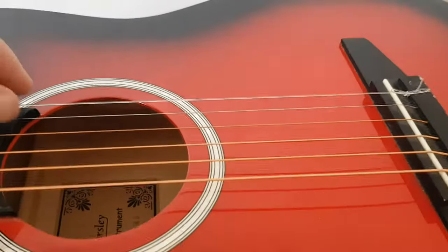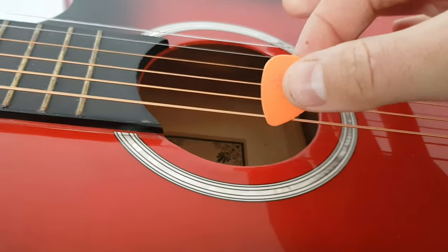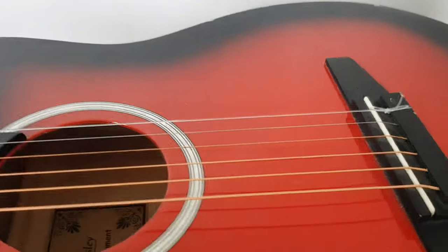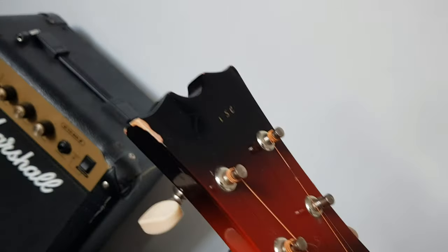On closer inspection, as you can see, we've got these really old strings — some of them even have little dents in them where they've been pressed down so hard. The action, if you look, is just ridiculously high — we're talking a full centimeter nearly. And as you can hear, that doesn't sound like a proper string to me. I have a suspicion it might be something like fishing line, because it does not look like a proper good string.